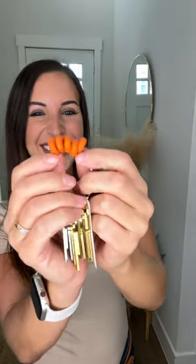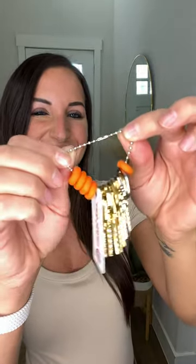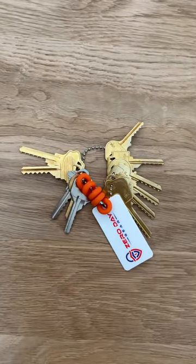This set comes with everything you'll need to start bumping immediately: 11 keys, o-rings, and a chain to keep it all together. There are bigger sets if you're a professional, but for those starting out, the starter set should do just fine.